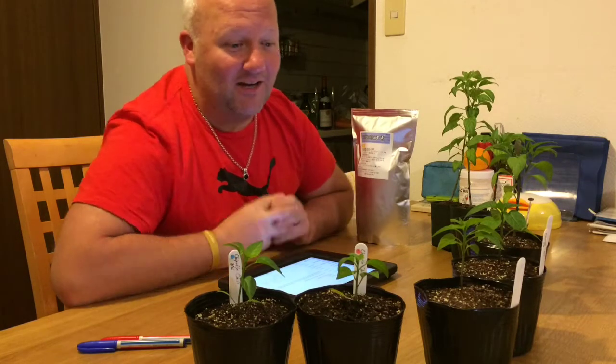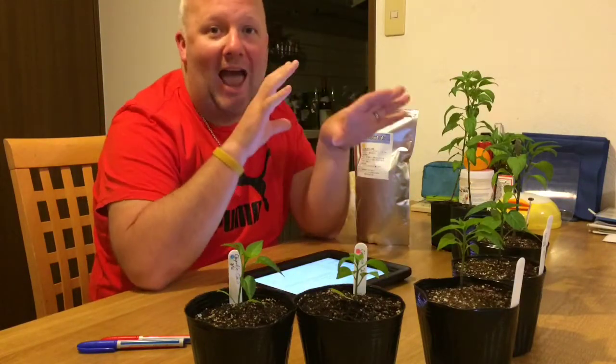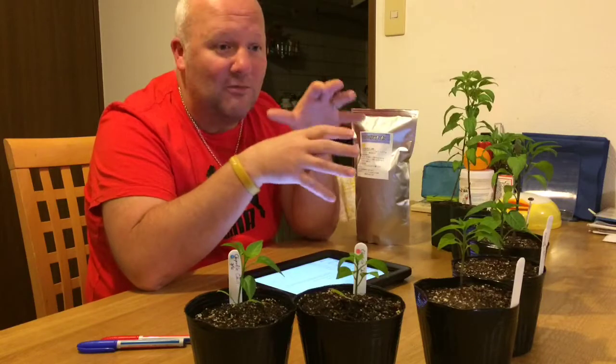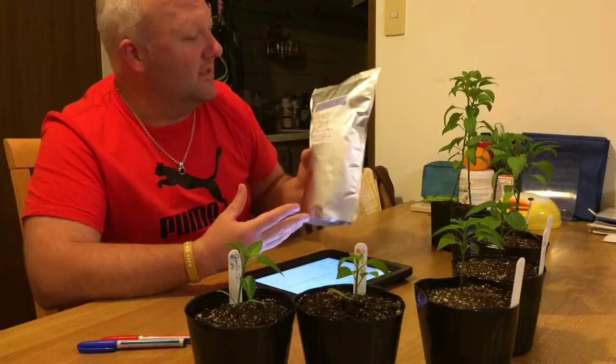Hey guys, good evening, it's Nigel over here in Fukuoka, Japan, coming at you with a new enzyme video today. I was at a local farmers market about an hour away from my city, and we found an old lady who was selling these bags of enzymes. She was showing before and after pictures of the product, and it looked pretty impressive — the parsley was small on the left and on the right the parsley was big and growing lots of beautiful greens. The product is called the Hikari enzymes.